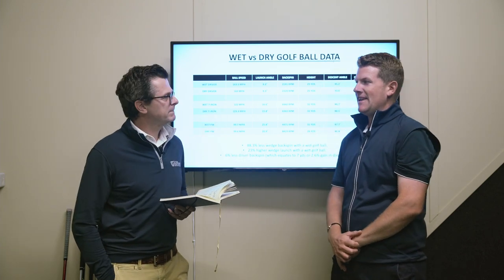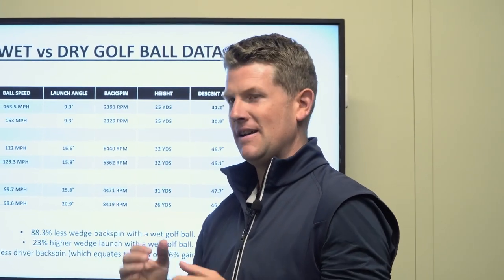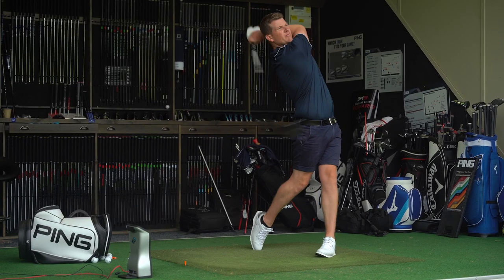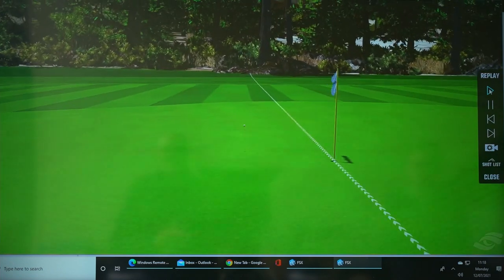Really excited about this — I think it's something that a lot of guys would overlook, but now we've done this and looked into the data, I think it's going to open a few eyes. Starting with the driver: you can see when the golf ball is a little bit wetter, the spin numbers come up. I actually gained a little bit of yardage, but this is where guys have got to be careful — the ball flight was a little bit uncontrollable, too unpredictable.